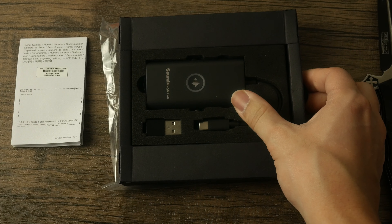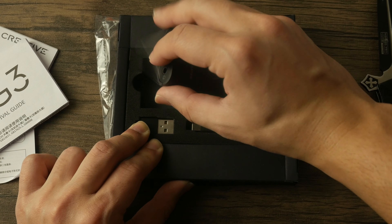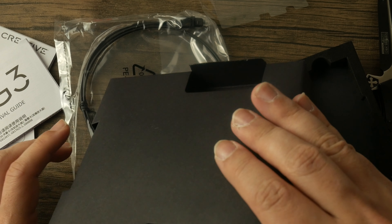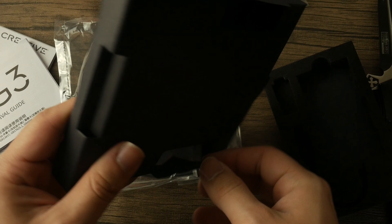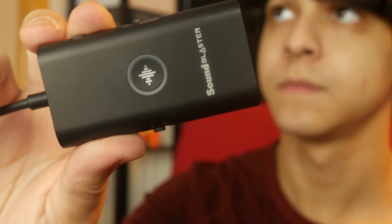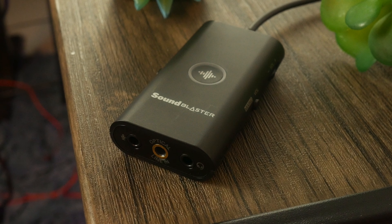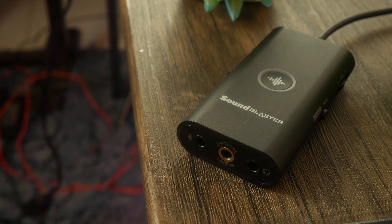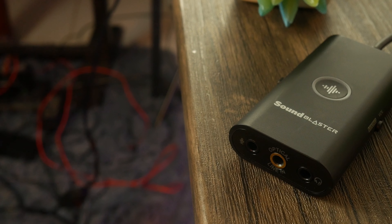After cutting through the plastic seal to reveal the amp itself, you'll find a USB-C to USB-A adapter for your PS4 or your PC if you don't have any USB-C ports. There's an optical cable too, along with instructions and warranty information. The outer shell is plastic, which is actually a good thing — since you'll be traveling with this, you want it to be as lightweight as possible, and that's exactly what it is.